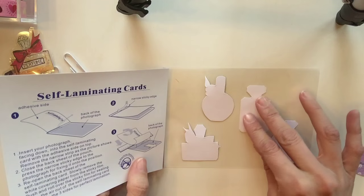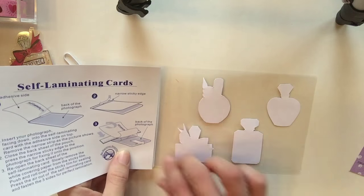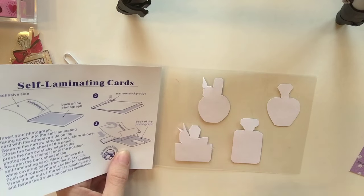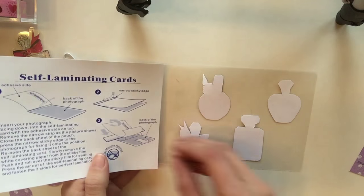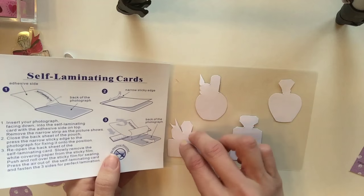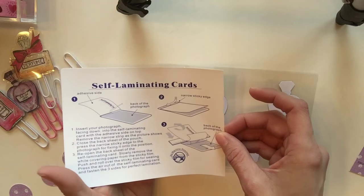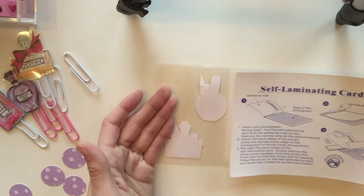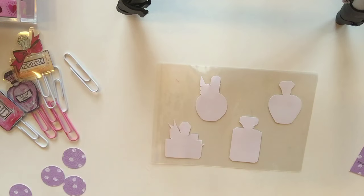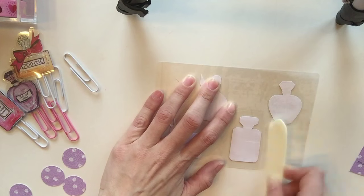I'm always surprised at how cheap and inexpensive crafts can be. I'm placing the images face down into the non-sticky part, because the part I'm peeling is the sticky part. You just line them up, making sure they're not too close to each other because you'll want room to cut them apart. Now I'm peeling back the sticky label.